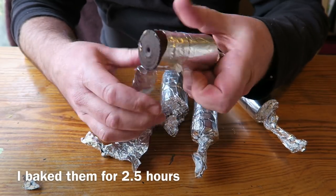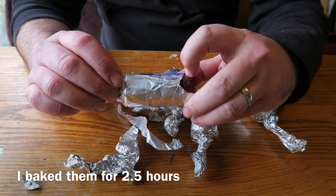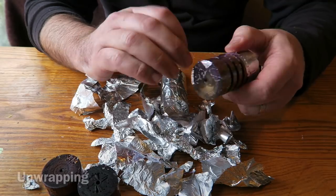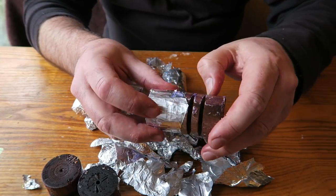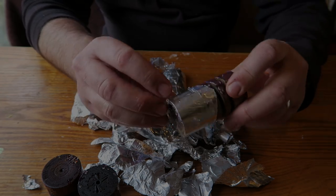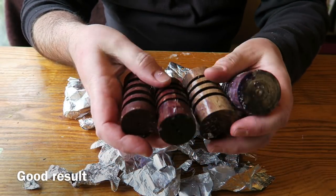It was a bit fiddly unwrapping them but quite exciting to see how they'd come out, and the resin had cured really nicely. You can see there's a little bit of flash in places, a little bit of excess resin. You can see the cured resin there. Very pleased with that - back out to the workshop with them now.